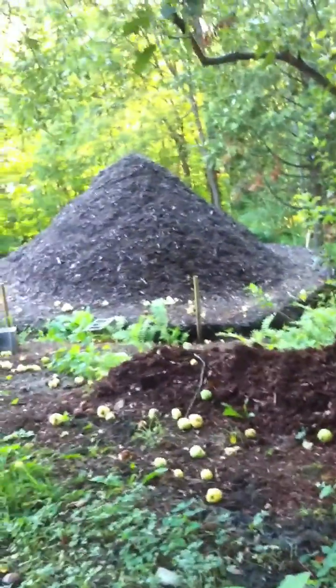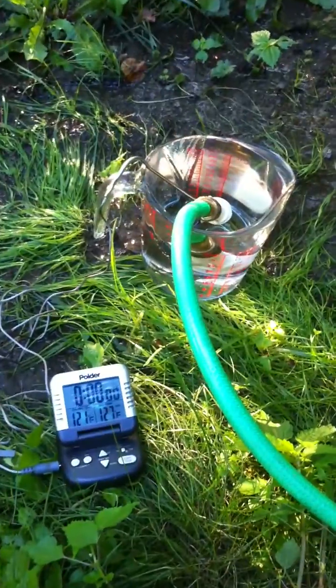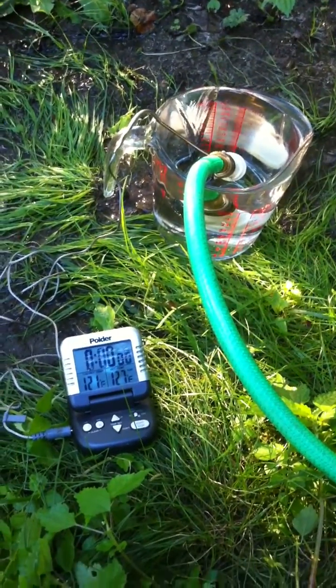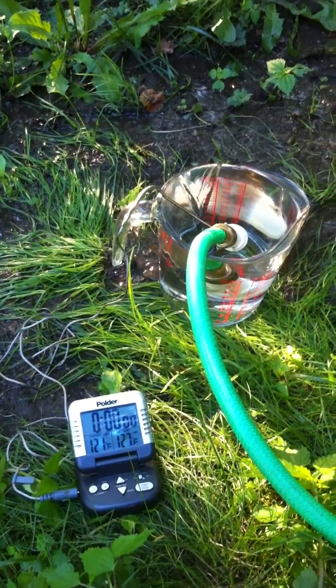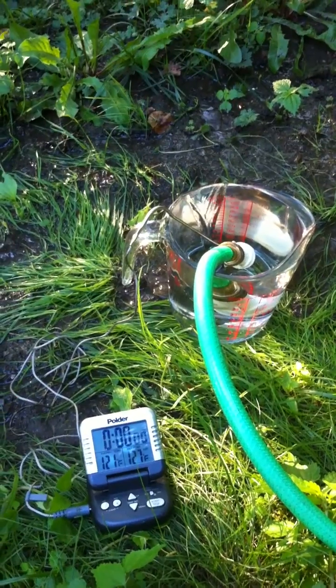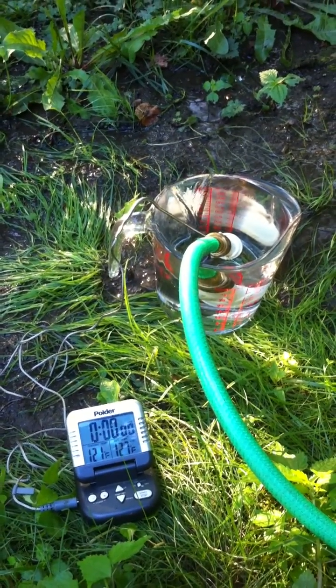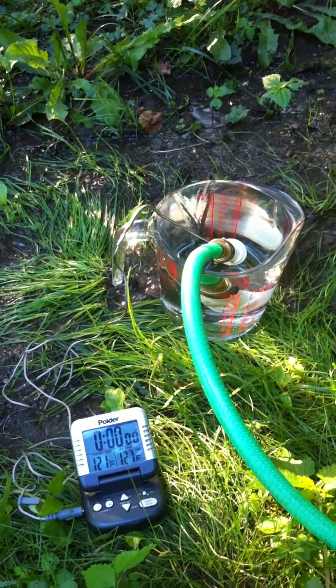The water being circulated into the mound is 50-degree water from our well, which means there's a temperature difference of about 70 degrees. The BTU value of that increase in temperature at that flow rate amounts to 17,000 BTUs per hour, which is about the amount of heat you would get out of a very small wood stove.